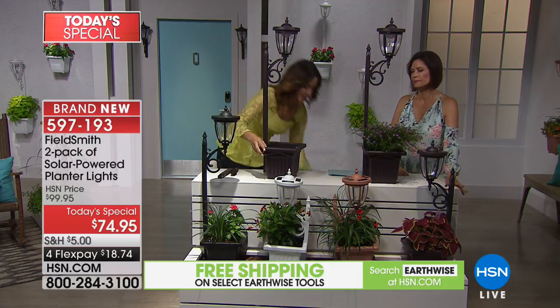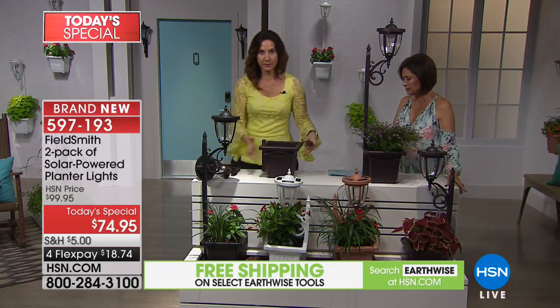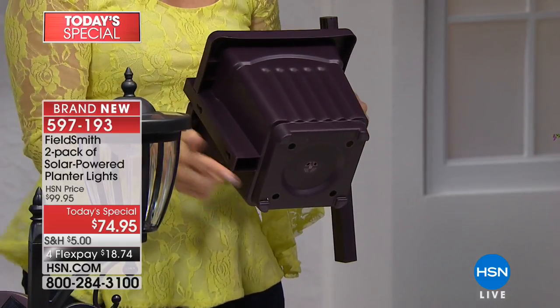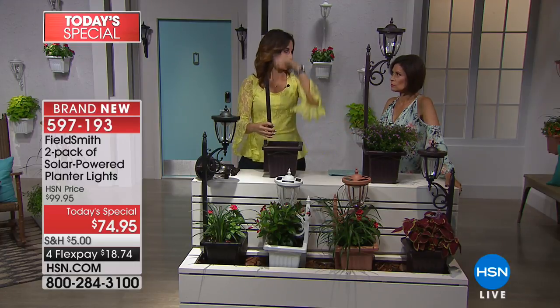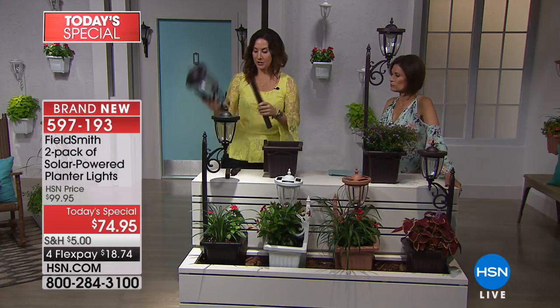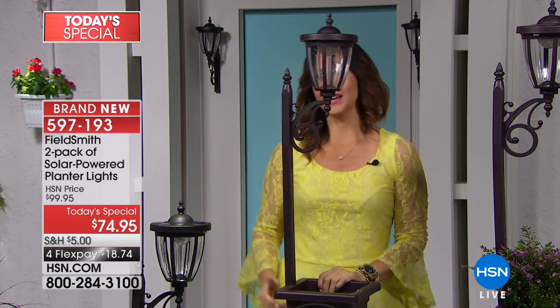Here's what you get: the planter — about a gallon and a half — and I love that it has drainage holes so you can't overwater your plant. No need to add gravel; it's ready to go. You'll get for each piece two different extension rods so you can decide the height — same on both, or maybe three on one and one on the other for varying heights, which adds dimension. You just simply take these, put one on top, screw the finial on here to the lamppost, pop it in, and you're done. Tool free — no tools whatsoever.